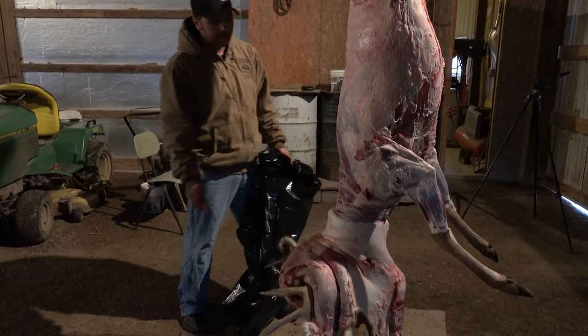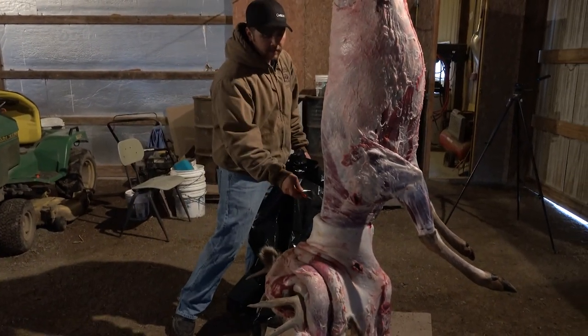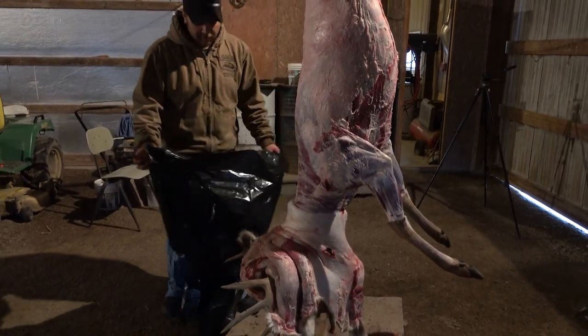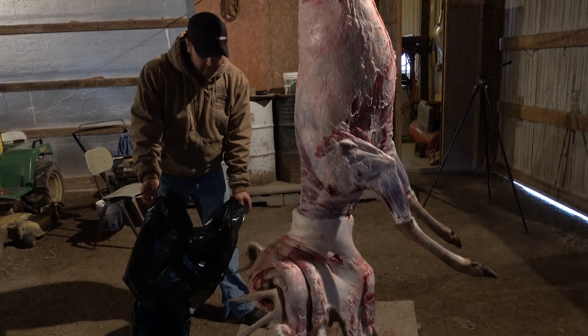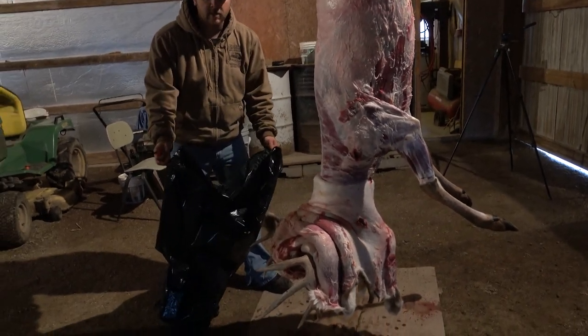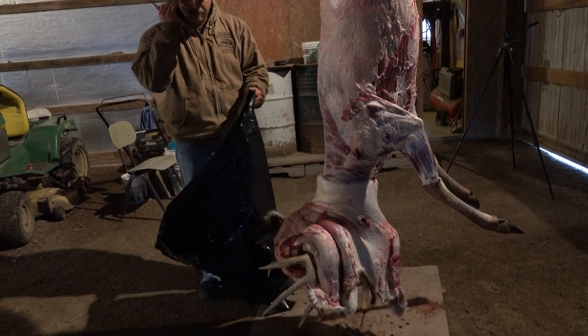Now what we're going to do is we're going to go ahead and cut around the neck. We're going to cut deep inside the neck here, get to the bone, and then we're going to saw the bone off. I'm going to put the whole entire cape and everything into the trash bag so when it falls it doesn't hit the ground — it goes into the trash bag. Get a big trash bag.